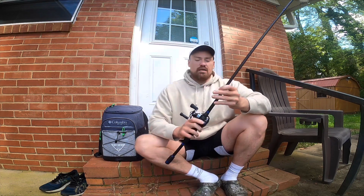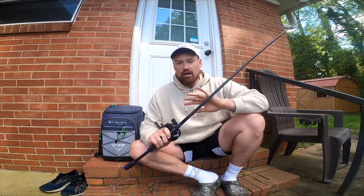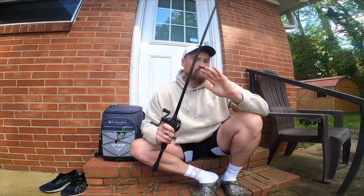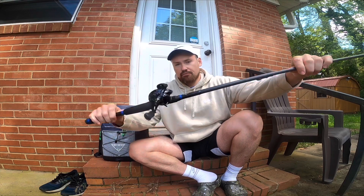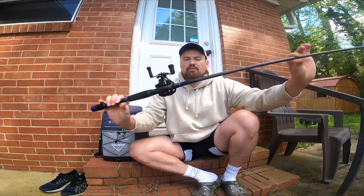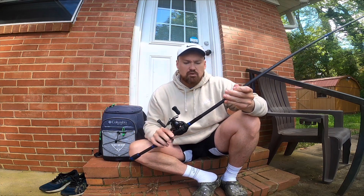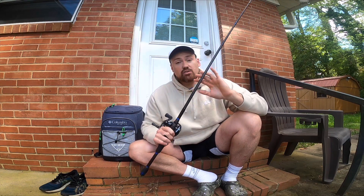This rod is my Kytec rod. I'm calling it right now — this is the best Kytec rod you will ever use. This is the best rod altogether for fishing highland reservoirs. Quick little breakdown: it's 7'5", labeled medium fast. It's rated 1/4 to 5/8 of an ounce. That is the sweet spot, and this is where this rod gets crazy.